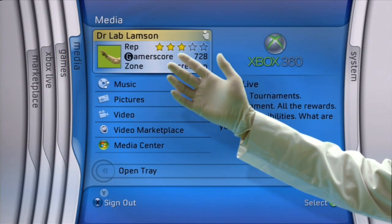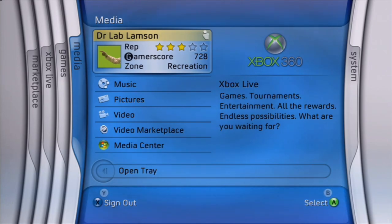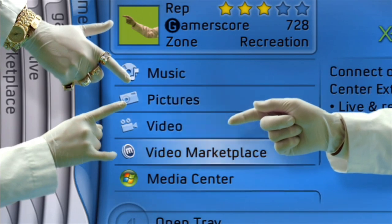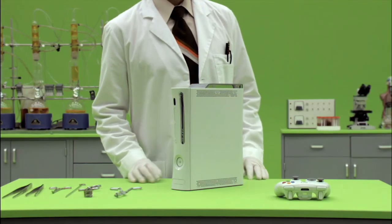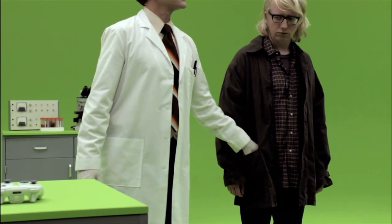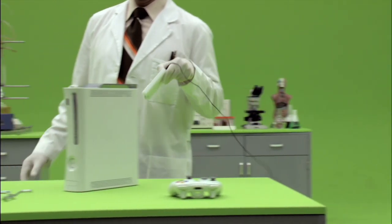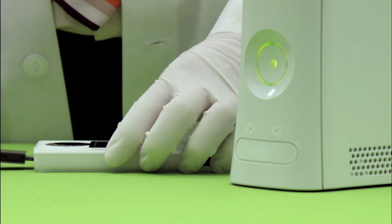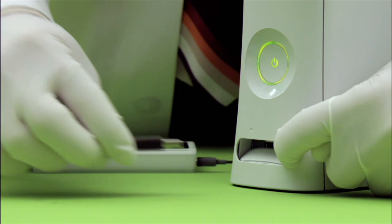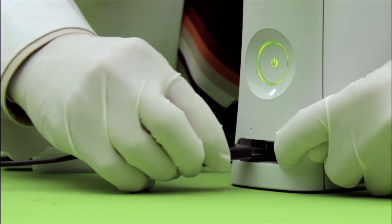Next, let's inspect the Media Blade. Here, you can store your pictures, videos, and music, or view them right from your PC. You can also access all this fabulous, wonderful, glorious media via the USB port on your console face. Simply open the flap and insert.